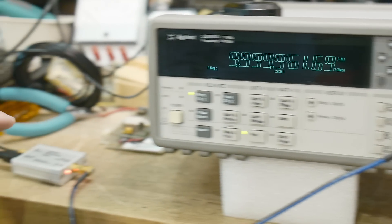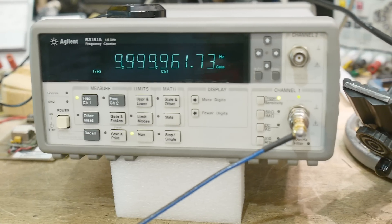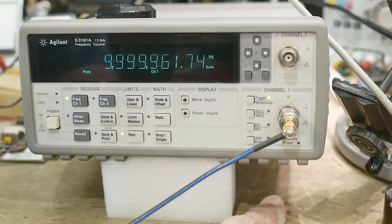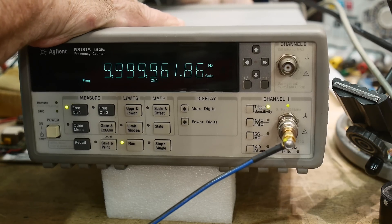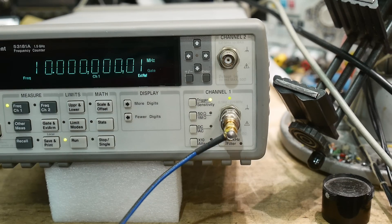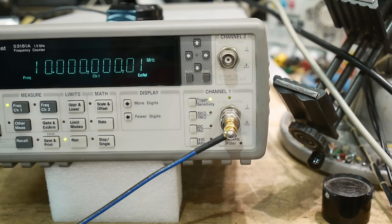I've got my counter running and I'm taking a look at the output of a GPS disciplined clock. It's certainly not reading 10 megahertz, but if I reach in the back and put my rubidium in and get the BNC on correctly — the external reference light just lit up and we are reading a very nice number now.